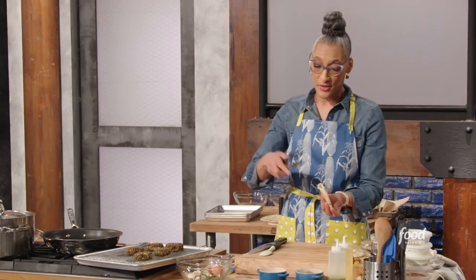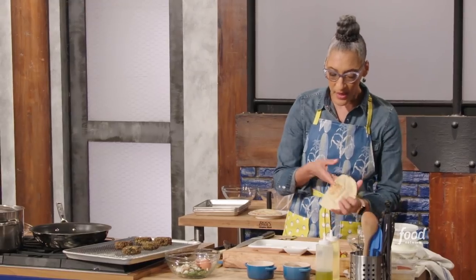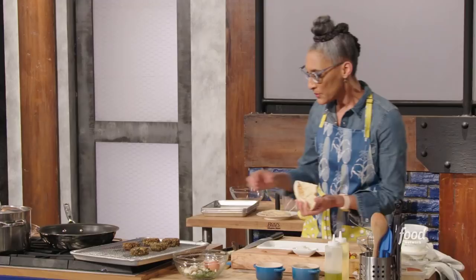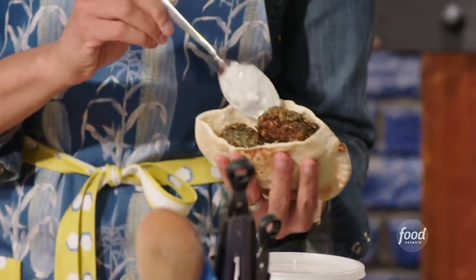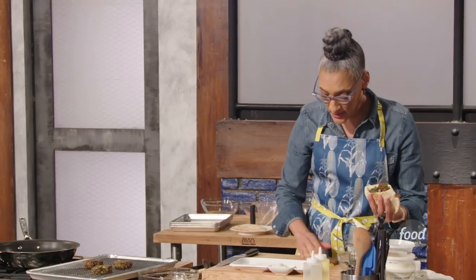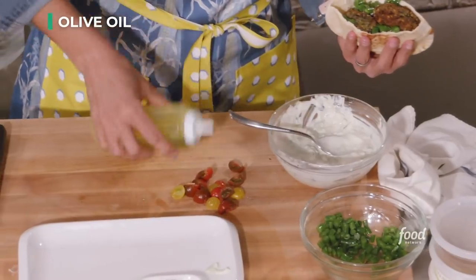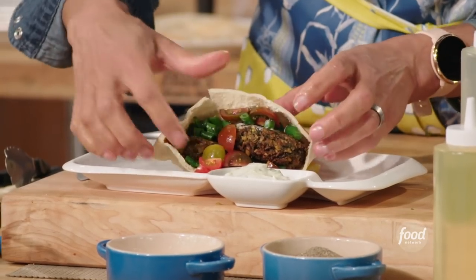I take my tongs and open up the pita. I'm going to put some of the sauce inside — I always like more sauce, you can have some outside too. We're going to get our falafel in. Again, I still want more sauce; I love sauce. Our green beans go in. Now these tomatoes, which I did nothing with, I think they should have some salt. And boom — that's your little sandwich.